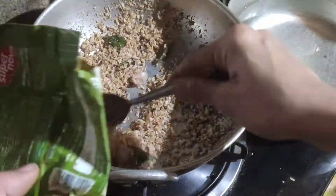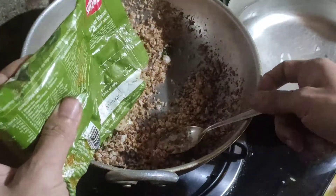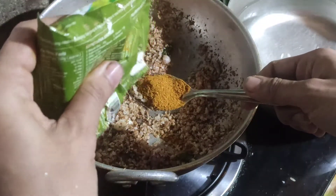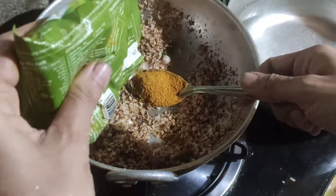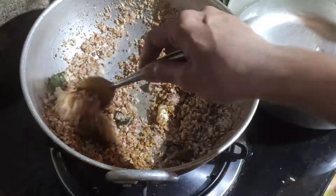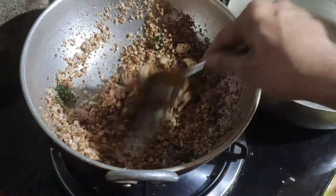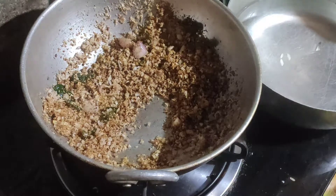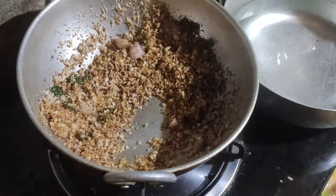This is called Biryani Masala. This is the first dish of Biryani Masala. If you want to cook it, you will need to cook it as well.